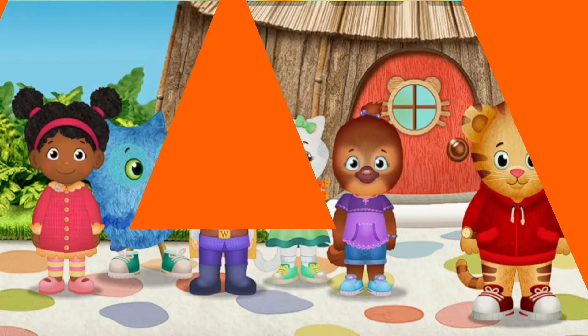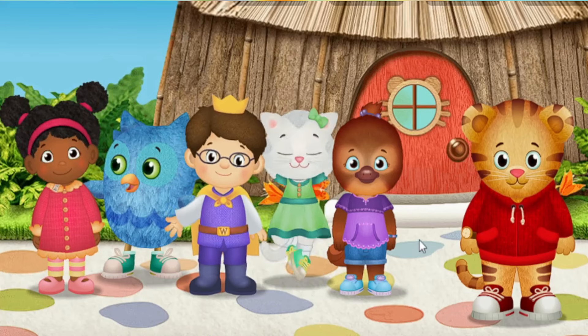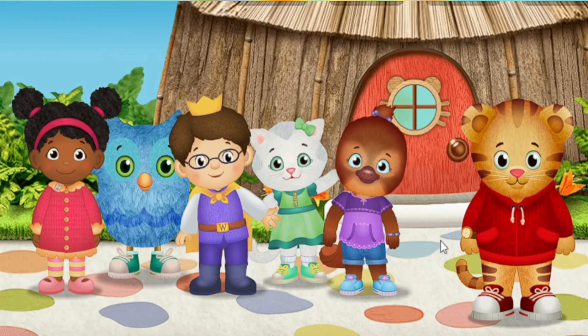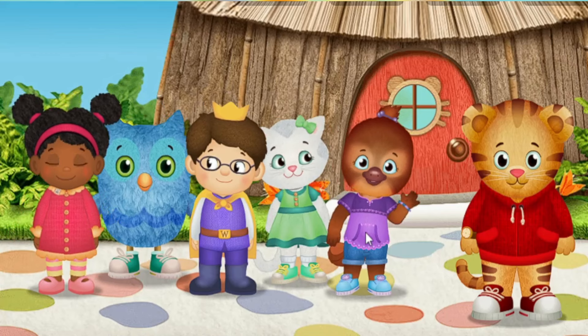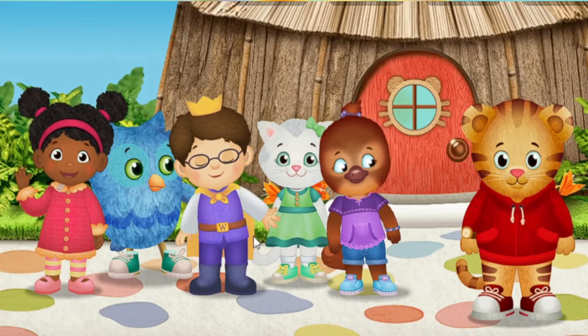I'm glad you've come to play. A royal hello from me, Prince Wednesday. Hi, I'm Katerina Kitty Cat. Hi there, I'm O the Owl. Hi, it's me, Jody Platypus. It's me, Miss Elena.